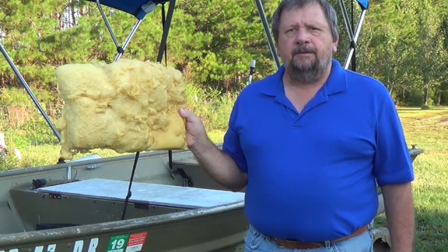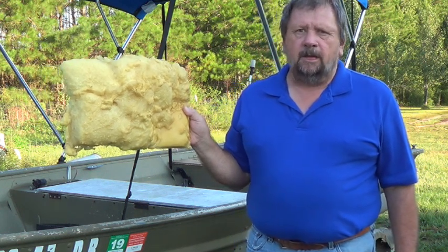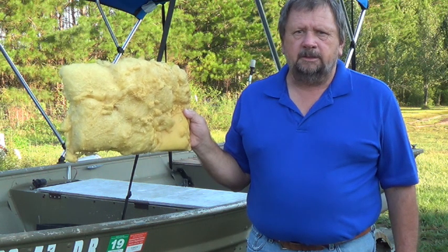I did a test on buoyancy foam. The results are sure not what I expected. Keep watching.